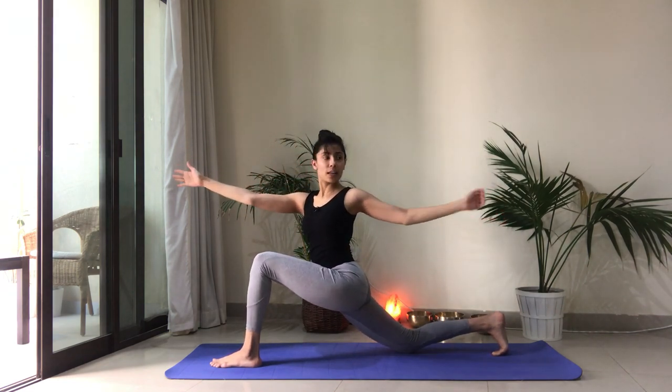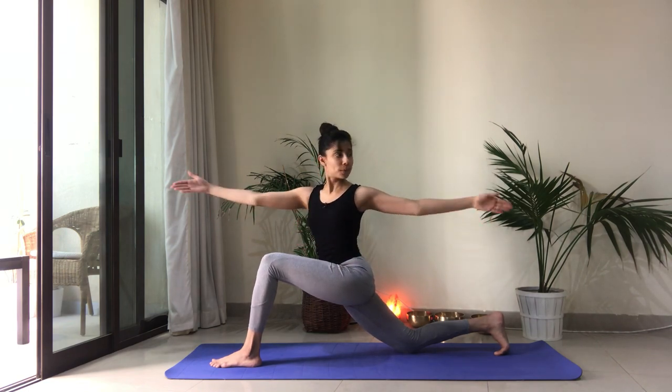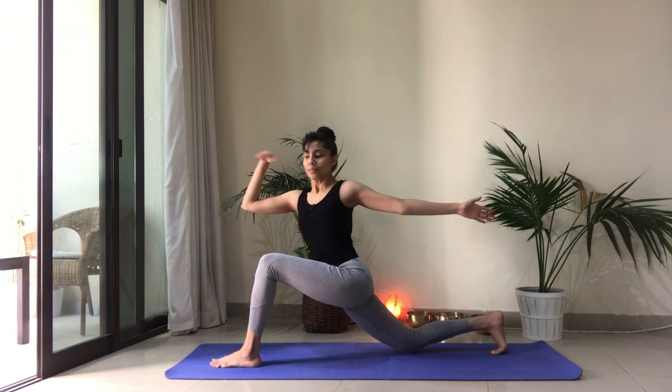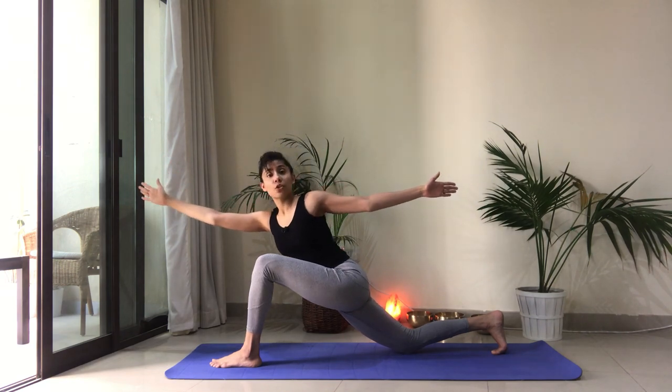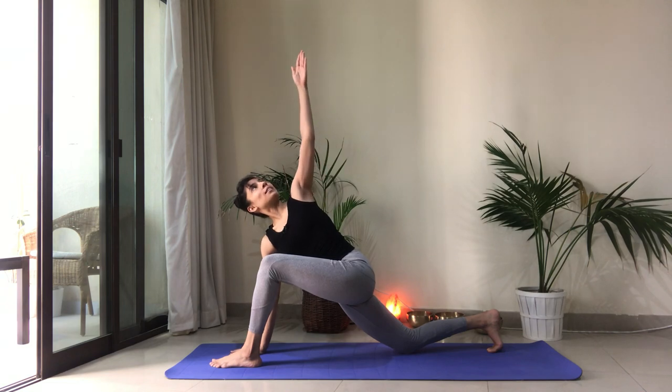Left thigh bone plugs back into the socket. Keep the belly in. Think of twisting from the navel up — your ribcage is twisting. Expanding in all directions for one more breath. And then reach forward through your right fingertips. Drop the right hand right next to your foot. Reach the left arm nice and high, staying in this twist. Keeping the chest nice and open, with alignment through your fingertips, your wrist, your shoulders.